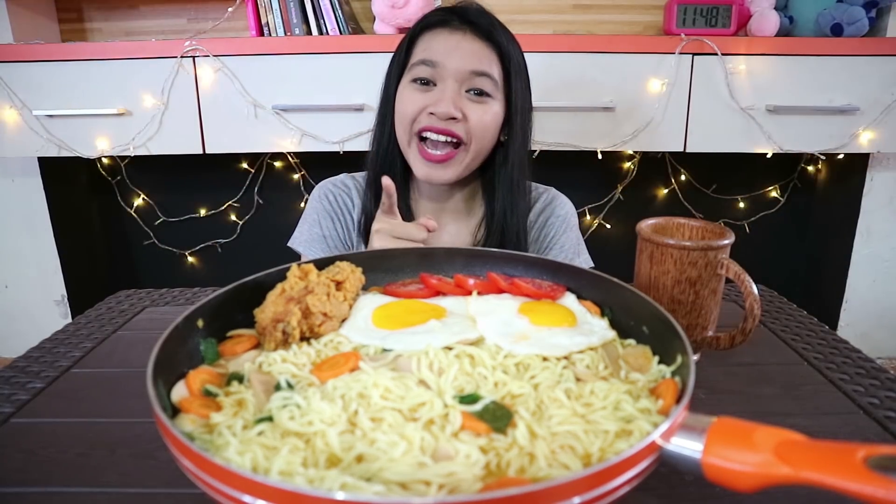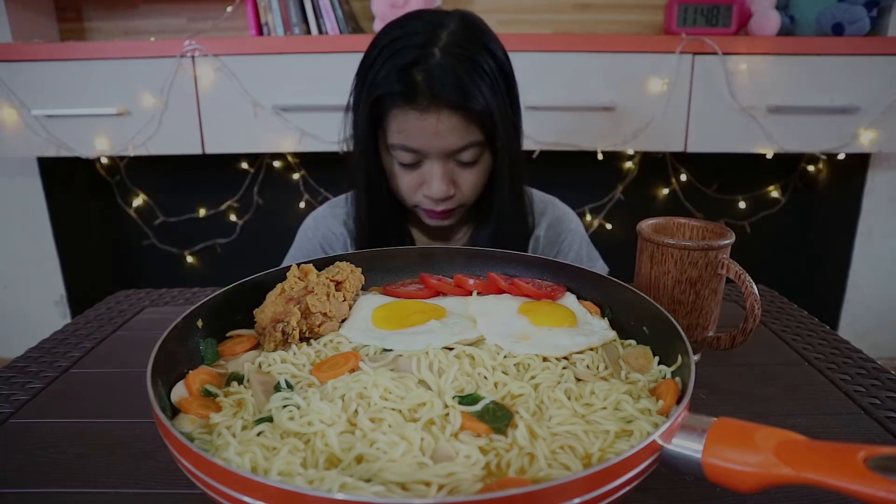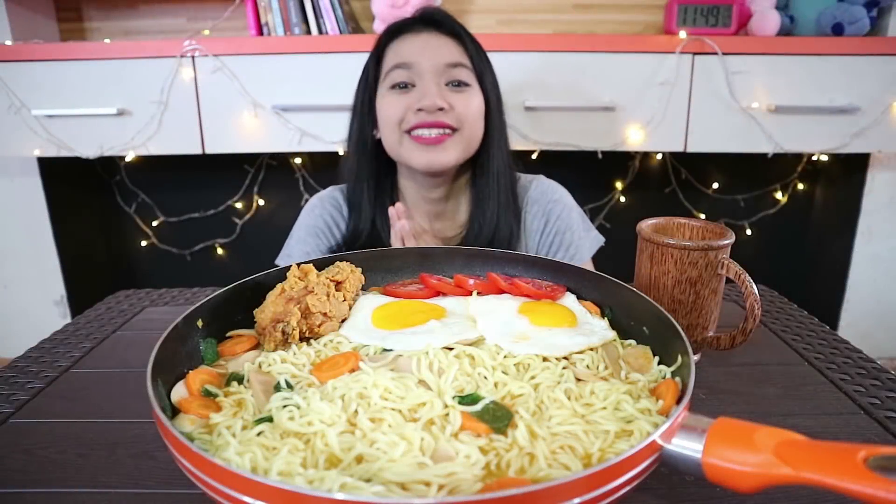AC sudah aku hidupin, tapi kipas itu gak mempan. Gerah banget disini. Dan sekarang aku bakalan makan pedas — panasnya berkali-kali lipat. Buat teman-teman, jangan lupa ambil cemilannya supaya kalau nonton aku kalian gak ngiler. Jadi kita bisa makan bareng deh. Oke, sebelum makan kita berdoa dulu. Berdoa dimulai. Selesai!